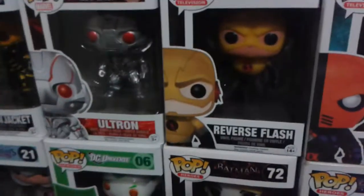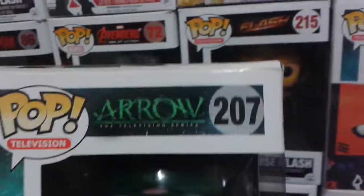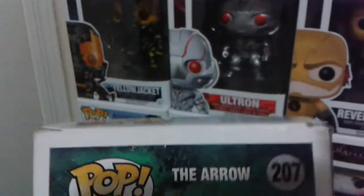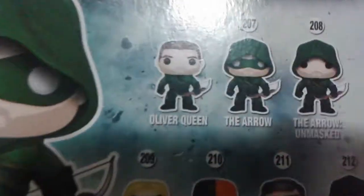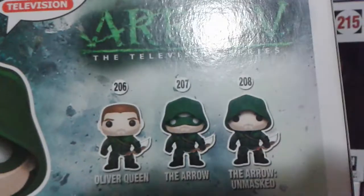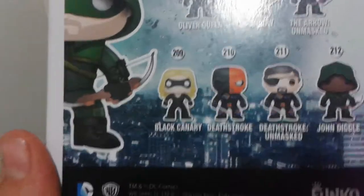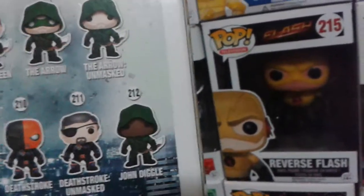Today I have the Arrow from the Arrow TV series. Here are the Arrow Funko Pop vinyl figures — Pop Television: 206 Oliver Queen, 207 The Arrow, 208 The Arrow Unmasked, 209 Black Canary, 210 Deathstroke, 211 Deathstroke Unmasked, and 212 John Diggle.